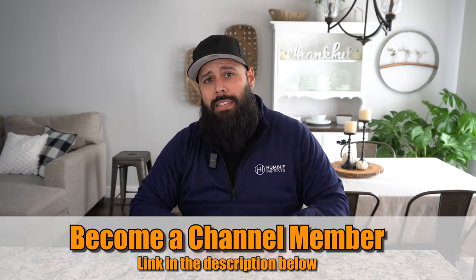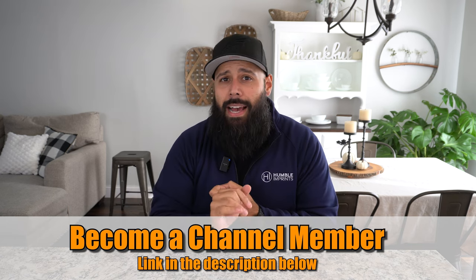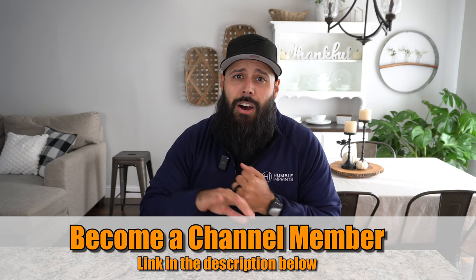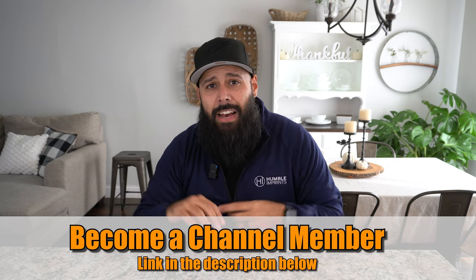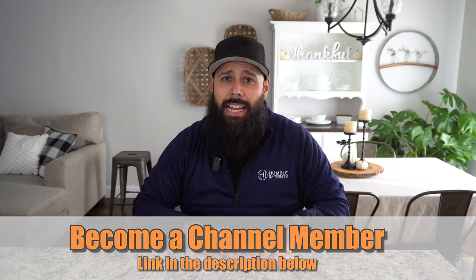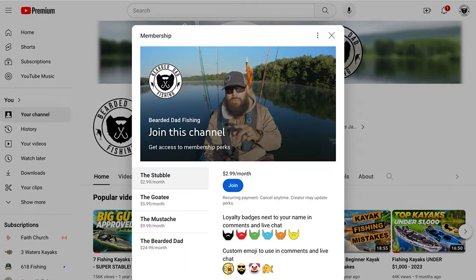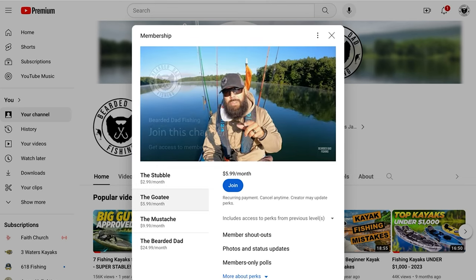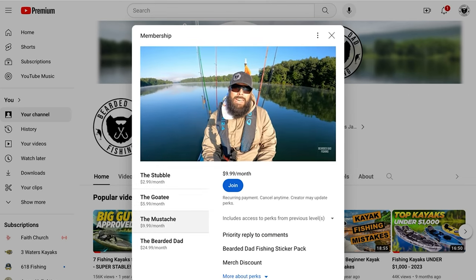Before we get to number four, I want to give a quick shout out to my channel members — thank you for supporting the channel: Brian from the Michigan Fisherman, Lucas from the Outdoor Conquest, NL, Hamilton Bartles, RV Fishing Yet, and R&L Walters. I appreciate you guys. If you're not a channel member yet, I'll put a link in the description so you can see all the perks — behind the scenes footage, early access to videos, and some really cool benefits within the Bearded Dad Fishing community.